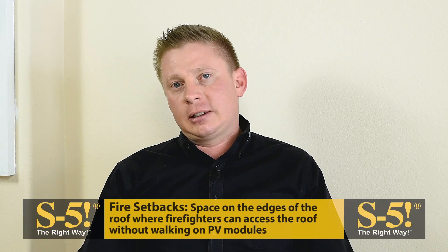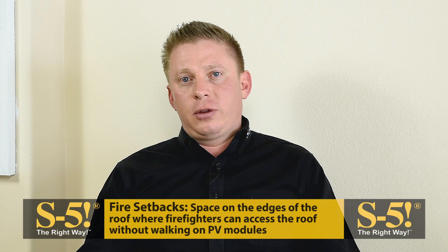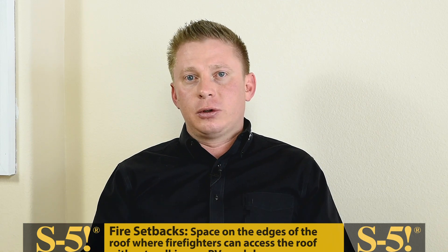Another consideration is the placement of the array on the roof relative to the edges of the roof. Many jurisdictions require what are called fire setbacks — space on the edges of the roof that allow firefighters to safely access the roof without having to walk on PV modules should there be a fire or should they need to vent the roof. Another consideration with array placement is the increased wind load zones near the edges or corners of the roof, which is a more complex topic we're going to address in a future FAQ Friday.